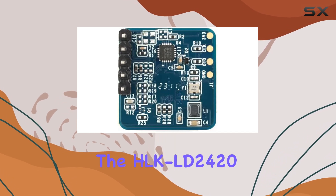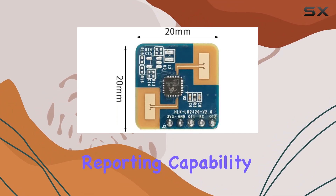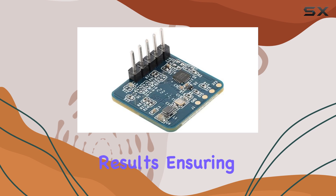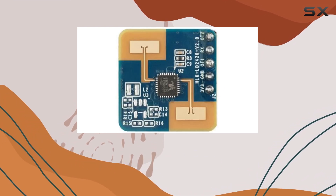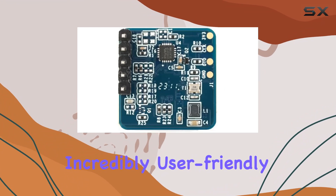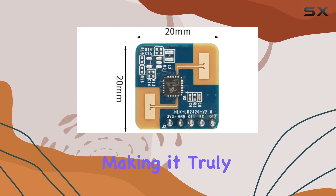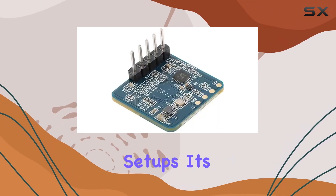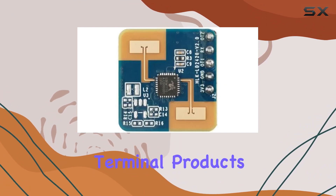One of the standout features of the HLK-LD2420 is its real-time detection and reporting capability. It can constantly update the detection results, ensuring immediate responses to any changes within its environment. Furthermore, the device is incredibly user-friendly — it comes loaded with a default human-sensing configuration, making it truly plug-and-play. There's no need for complicated setups, as it's designed to integrate seamlessly into a variety of intelligent scenarios and terminal products.